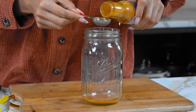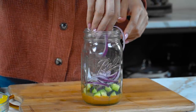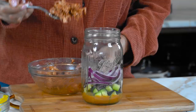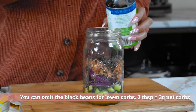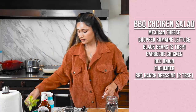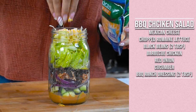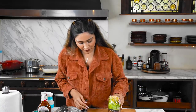I already have all my veggies prepped. This is a barbecue ranch from Primal - we're going to do our same two tablespoons. I'll throw in the cucumber, then red onion. I'm going to add the chicken first and then the black beans. We add in our barbecue chicken, then the black beans, top it off with lettuce, and then add some Mexican blend cheese right on top. Our last salad is done.